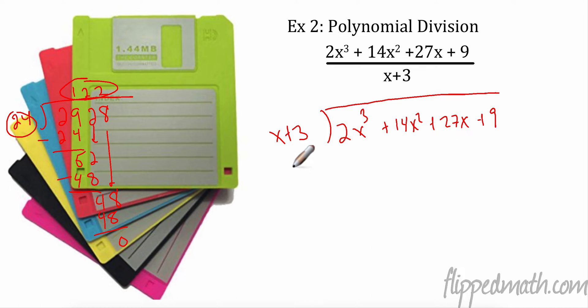Our divisor is x + 3. This is a little different — instead of a 2 and a 4, this is an x and a 3. I really care about the first term: what do I have to multiply x by to get 2x³? I have to multiply by 2x². So 2x² times x is 2x³. Now I'm taking that and multiplying by the 3 as well. 2x² times 3 is 6x².